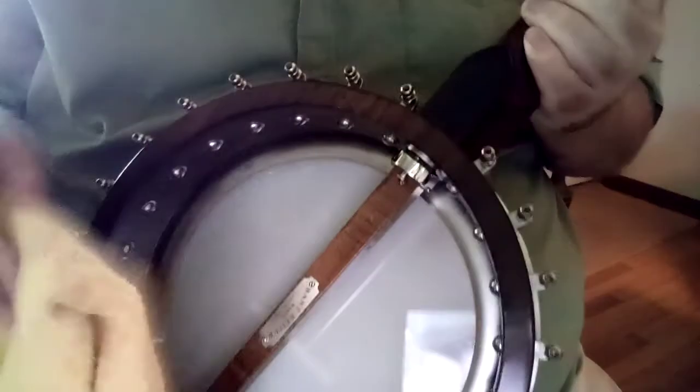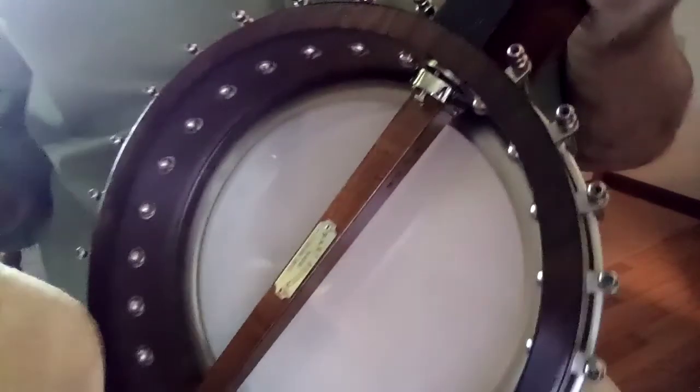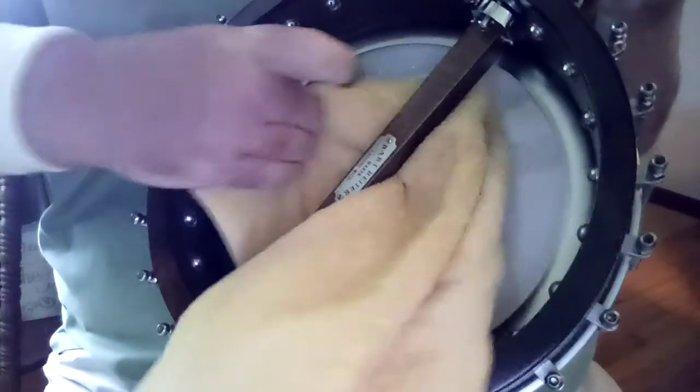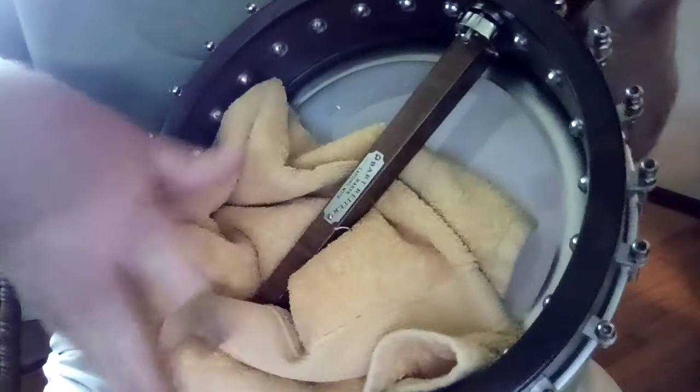Now that's one way to mute your banjo. Let me show you another way if you don't have a mute — just a regular old dish towel or hand towel. I'll bring this down where you can see it. This part here is called a dowel stick, for those who don't know much about banjos yet. You take your towel and put it in behind the dowel stick — see that.